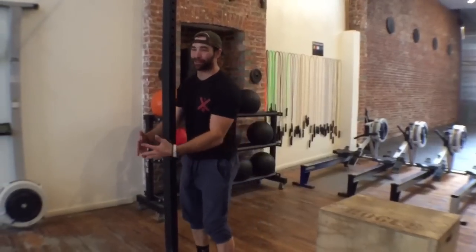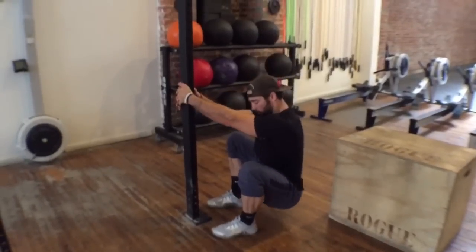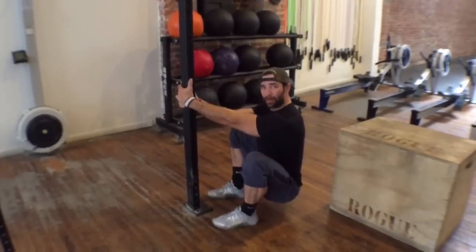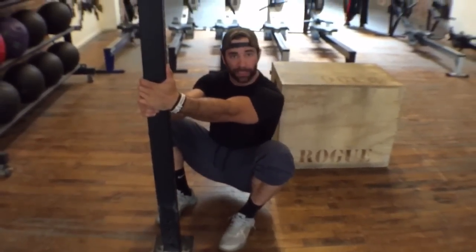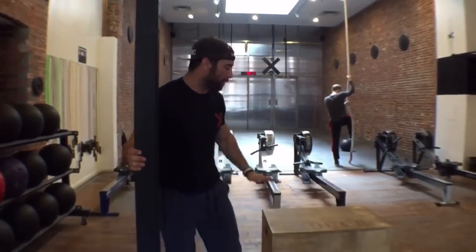Here's the difference: when I use the pole squat, my tibias — my shin bones — are practically straight up and down. So ankle mobility no longer plays a part as a possible limitation. I take out ankle mobility, and I'm able to get all the way to the bottom. This may suggest that ankle mobility is my limiting factor.